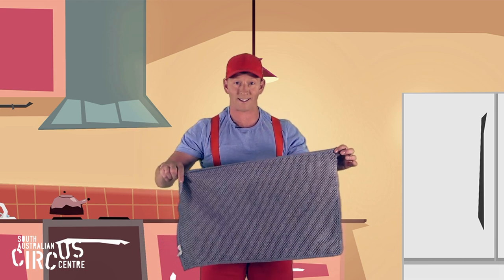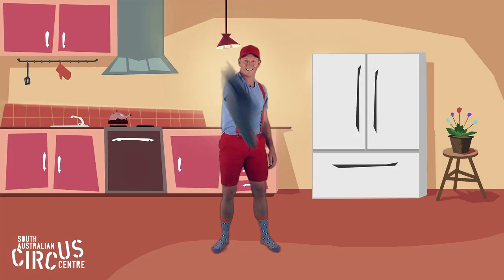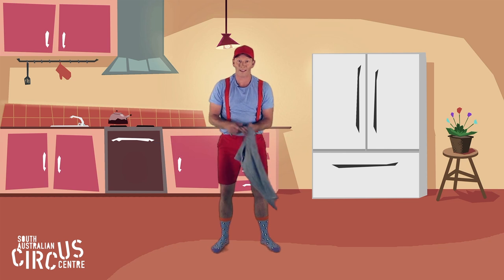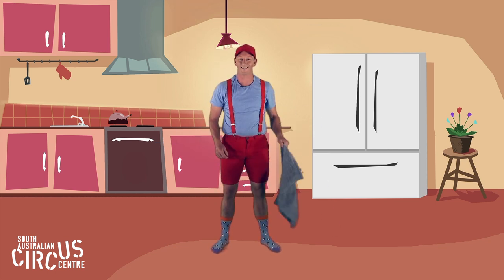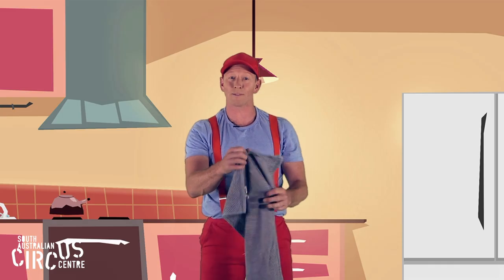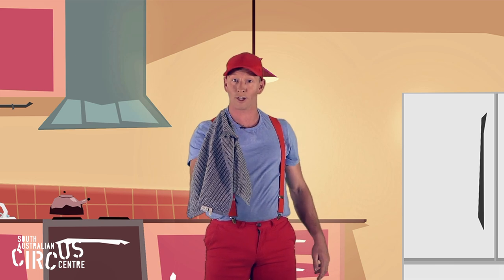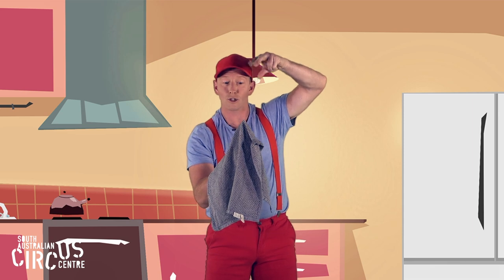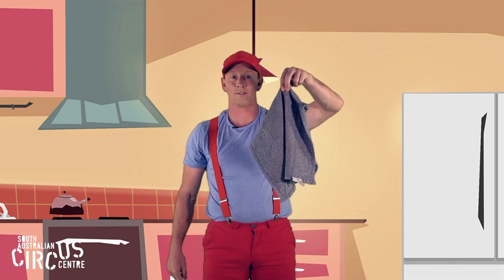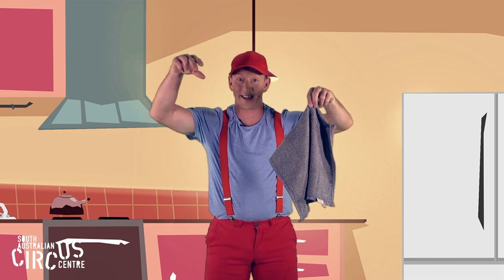I like playing with the tea towel when I'm helping my big person do the dishes. I like doing this. Can you copy me? Let's put one finger up in the air and put the tea towel over the top, and we can use our pinchy fingers to grab the tea towel in the middle. Let's see if you can try this.